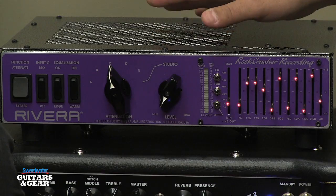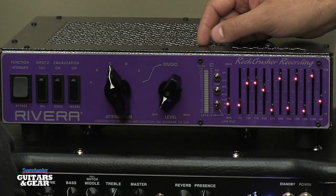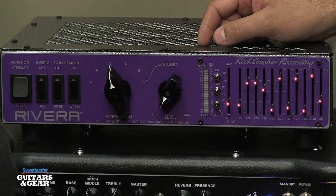What we are showing today is the Rock Crusher Recording. This is a brand new product for 2013. It's not a replacement for the current Rock Crusher. The current Rock Crusher is a power attenuator and load box. The Rock Crusher Recording is a power attenuator — it has the same guts as the current Rock Crusher — a load box and a speaker emulator. So: power attenuator, and/or load box, and speaker emulator.